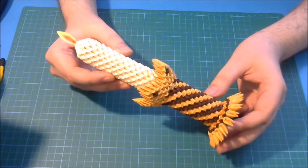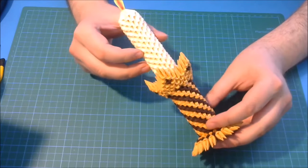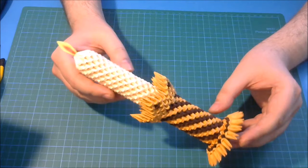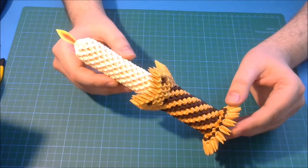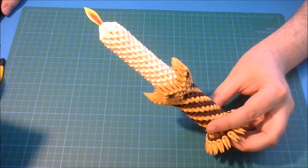Hello, my name is Redvan and welcome to Rasca Papercraft YouTube channel. Today I want to show you how to make this 3D origami model, this 3D origami candle. A very simple and very beautiful model. I hope you enjoy this. Let's start.